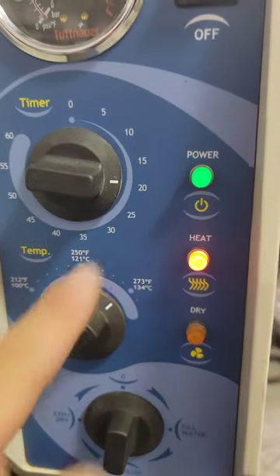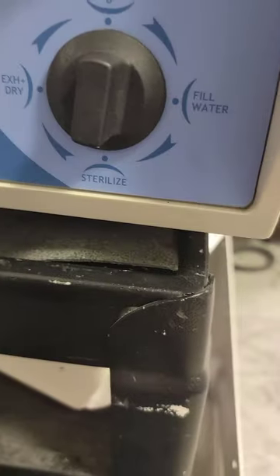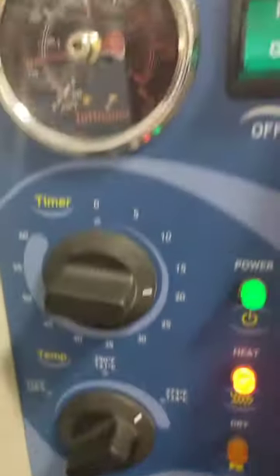Our cycle is running. The timer is still going — it's not really doing anything yet, just giving us power in heat-up sterilizer mode at the desired temperature. We're heating up. No water leaks, no steam leaks — I replaced the seal, so we're looking good.